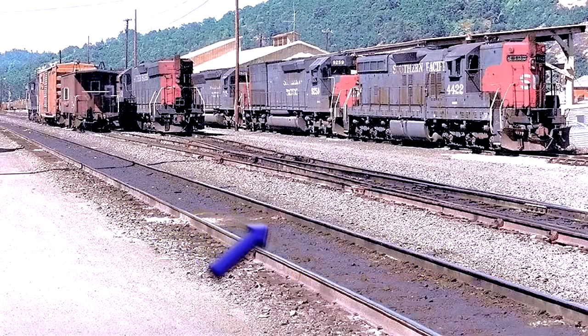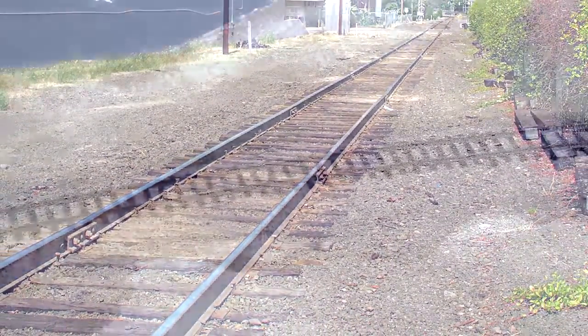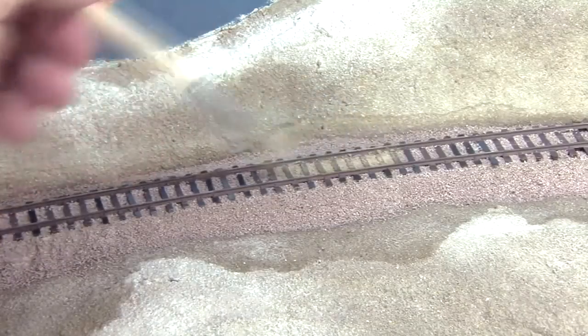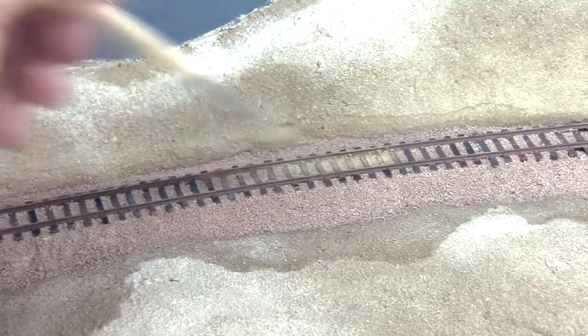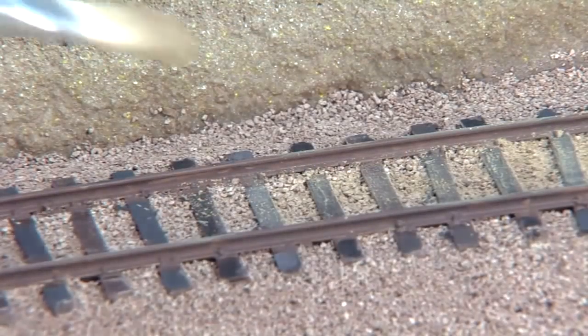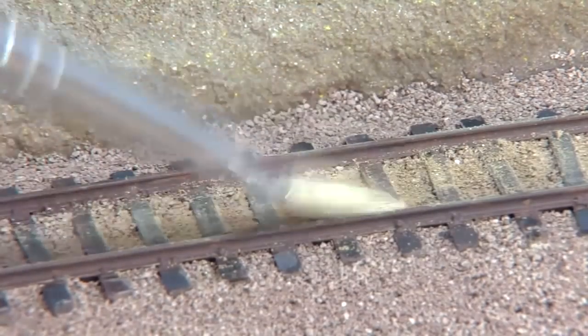If you observe prototype track, you'll see it often weathers between the rails differently than elsewhere. To produce this effect on the model, I mix some dry tempera paint 50-50 with plaster and wipe the grimy color between the rails. Use the dust and grime mix here on the branch. For the Siskiyou line main, I use a blackish mix for the main and a dirt brown mix for sidings and spurs.